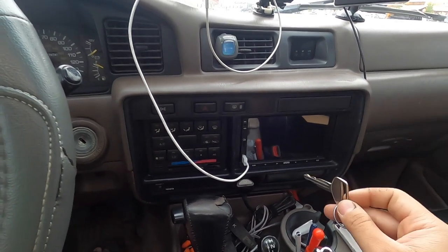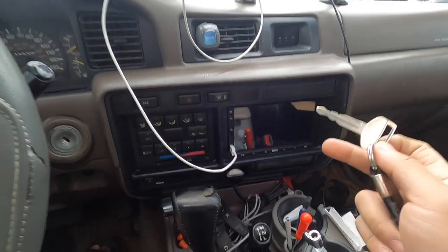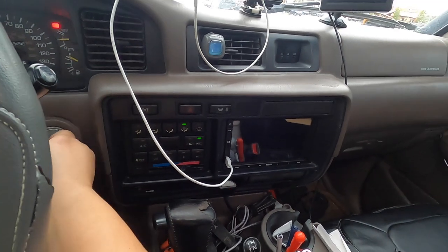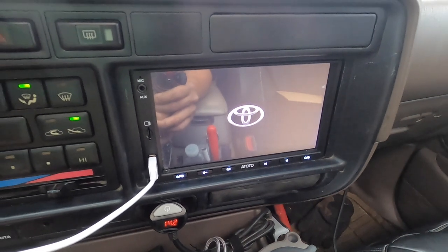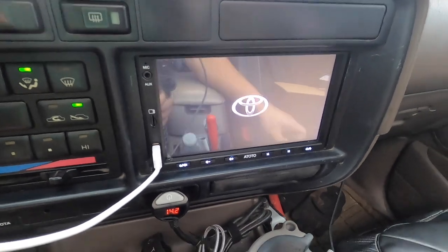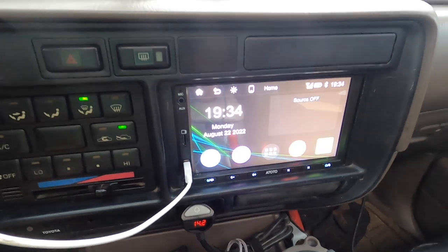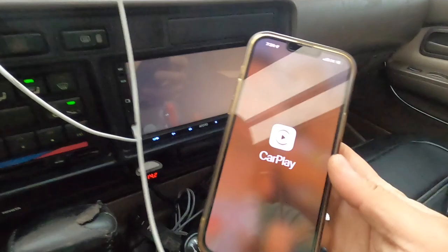Now let's go take a look at the radio. You can put any logo or car logo you want - there's a setting section for that. It takes a while to boot up, and it automatically connects to CarPlay once you've set it up. My phone is already set up for CarPlay.